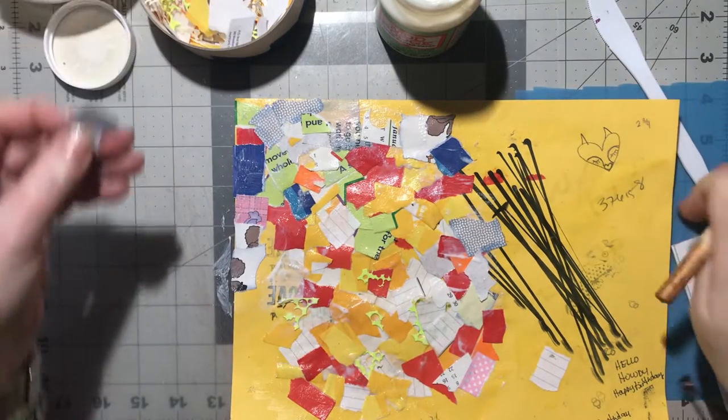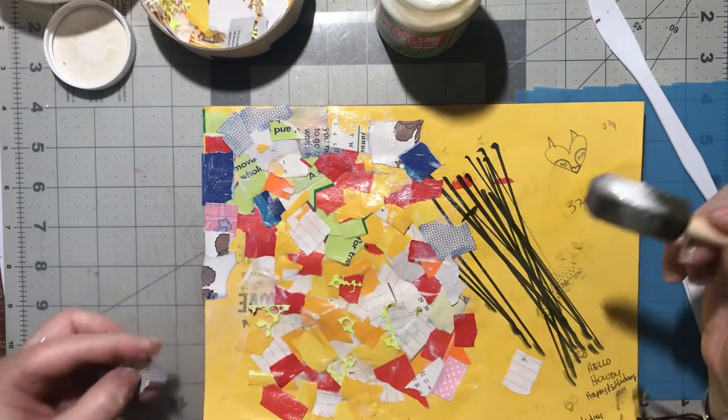I need to reorder another silicone mat because the one I had right here I cut it up so I could use it for small bits and pieces.